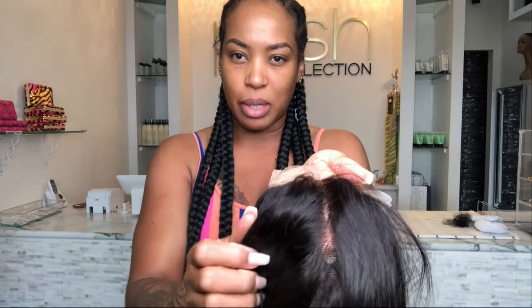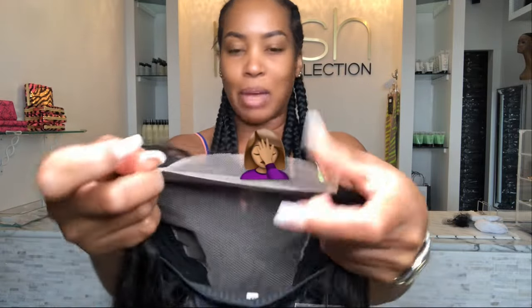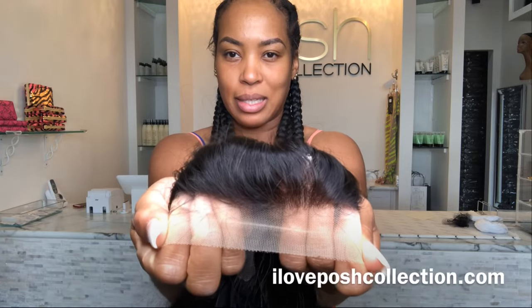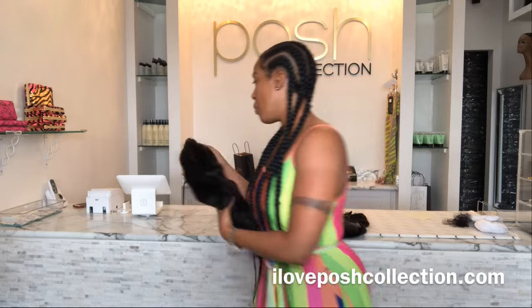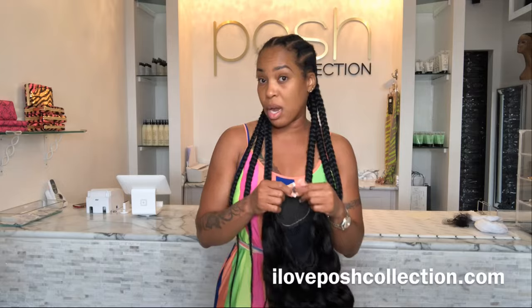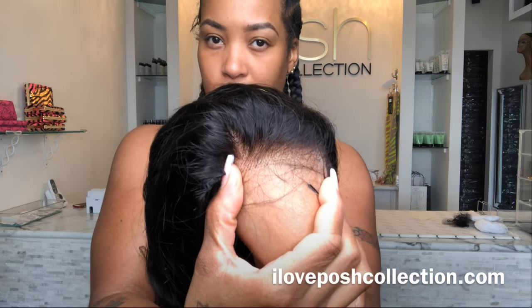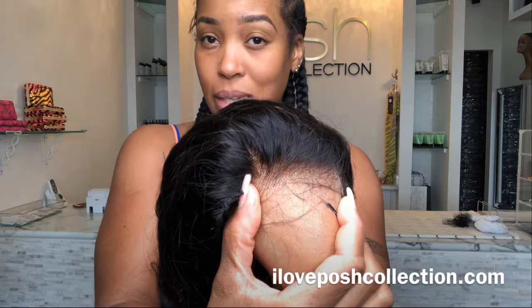They all need the knots bleached and all that good stuff. Now let me show you what an HD lace looks like — if you get on the website and see the price for HD lace, you will know why. You literally cannot even tell that there is lace on my hand. That is the difference.